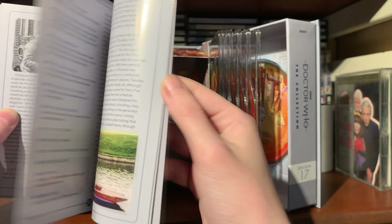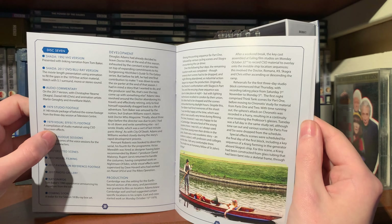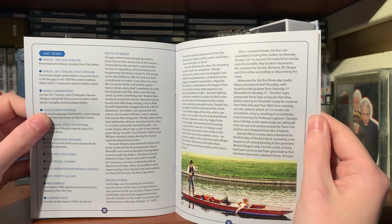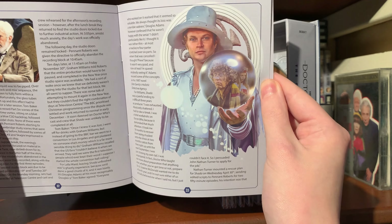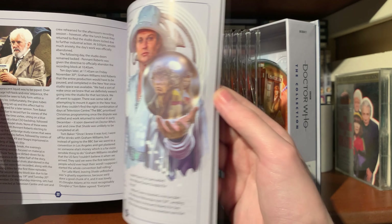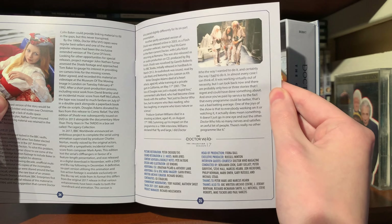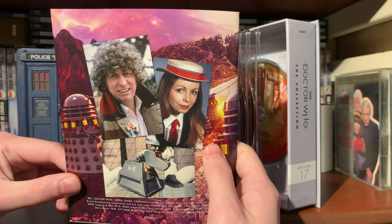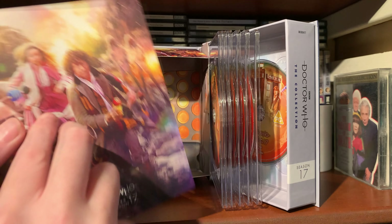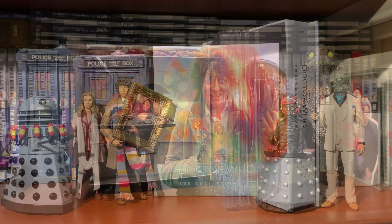Horns of Nimon - again disc breakdown, development and production all that sort of stuff, and there's Soldeed. How many Nimon have you seen today? Three! Shada is disc six, the definitive version because this has been edited into a six-part format instead of the animated feature-length version. Disc seven of course is Shada and other bonus material, with artwork for Shada featuring Skagra. That is the booklet - a nice chunky booklet and I look forward to reading it.